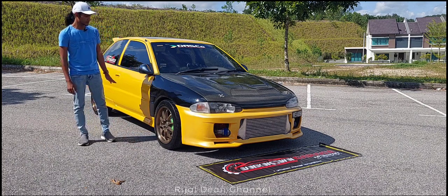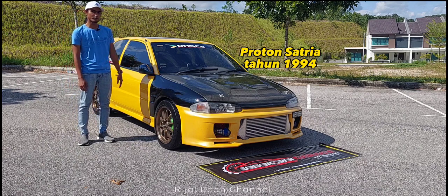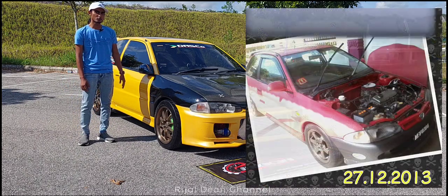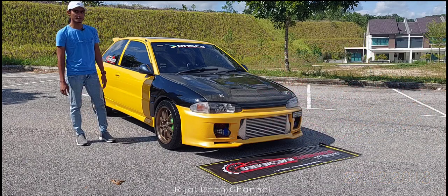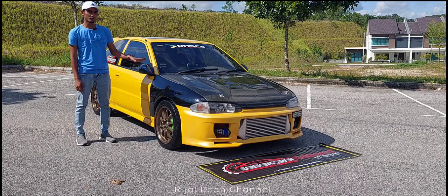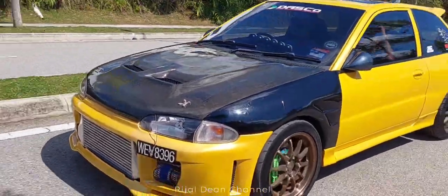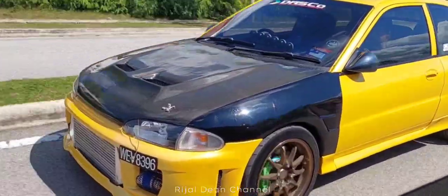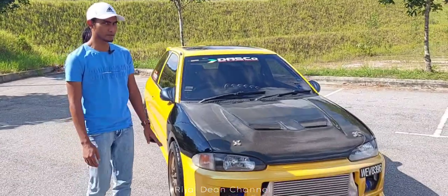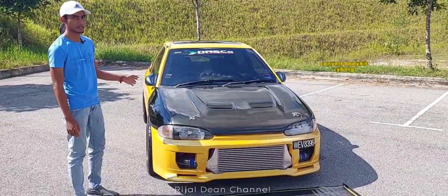Untuk kereta ni, tahun kereta ni 1994, asal pelik bawah lah. Kita convert kepada body part Cyborg. Kita sunat sikit belakang dan buat perubahan kepada body kit depan. Body kit tak ada perubahan besar sangat pun. Cumanya, asalnya kita convert kepada Cyborg lah.